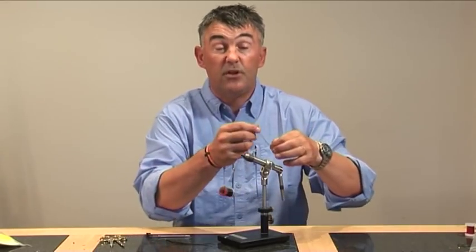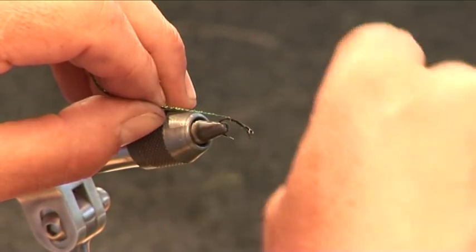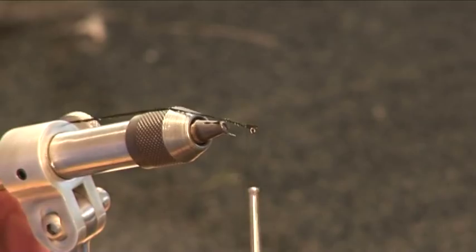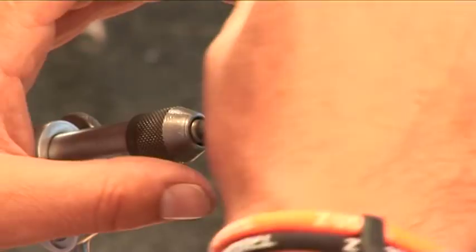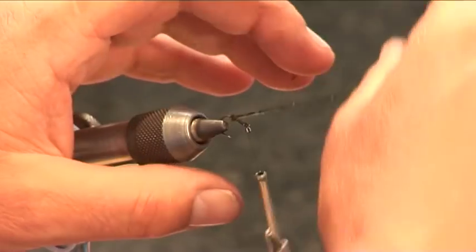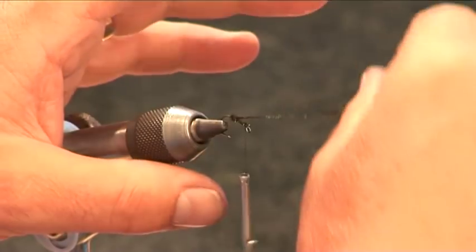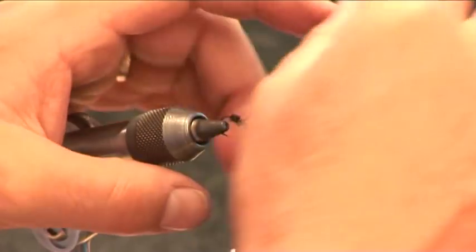The body is going to be peacock herl, so really we're doing a peacock spider — probably the first fly that most fly tyers start with. Now I've trapped that in. What I'm going to do now to create the body: I'm going to bring this peacock herl back up in touching turns. Be careful not to pull too much on it, because they are brittle — so keep enough tension that it stays on the hook. I'm taking it from the bottom around with my right hand, trapping at the bottom with my left. Just keep on going, all the way around, all the way up.